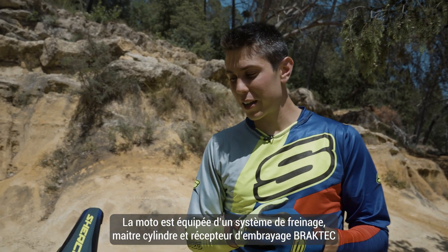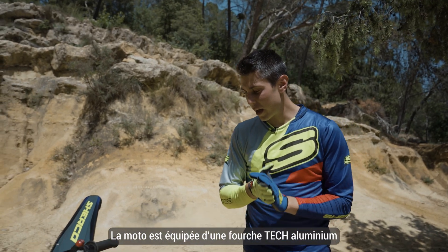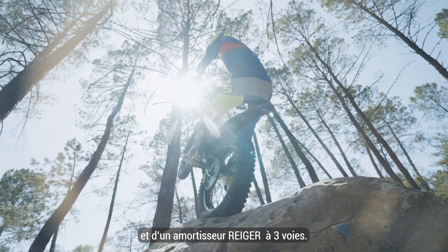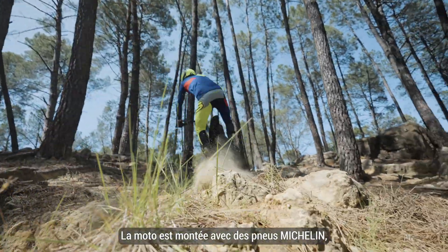As we can see, this bike is equipped with a Braktec brake system, also a front caliper. In front we have Tec aluminium forks and rear we have the three-way adjuster. Also this bike is equipped with Michelin tires.